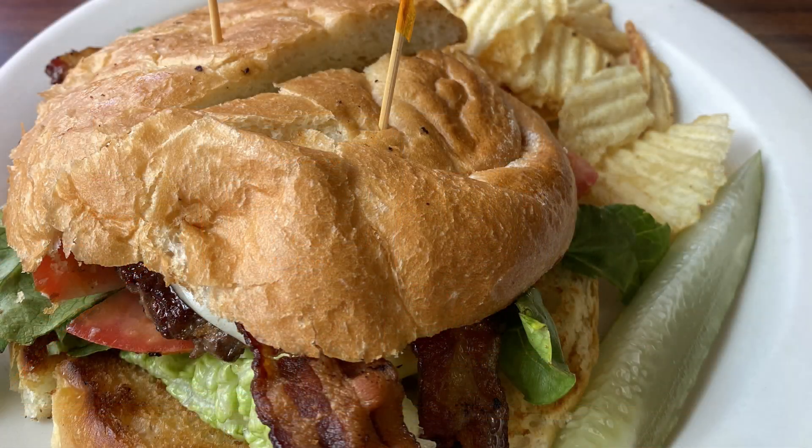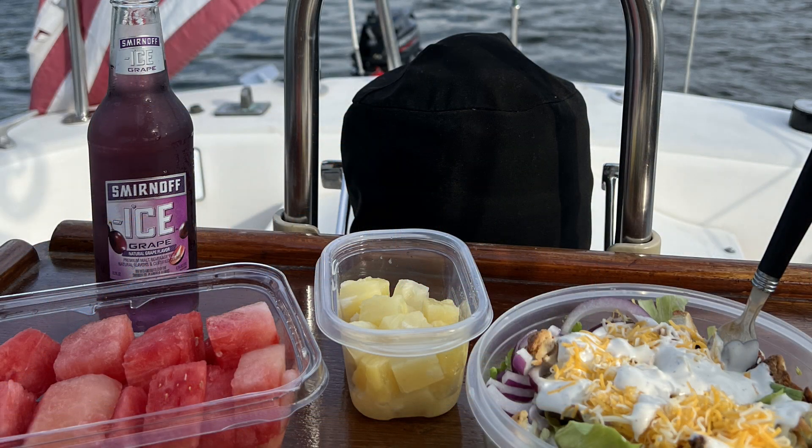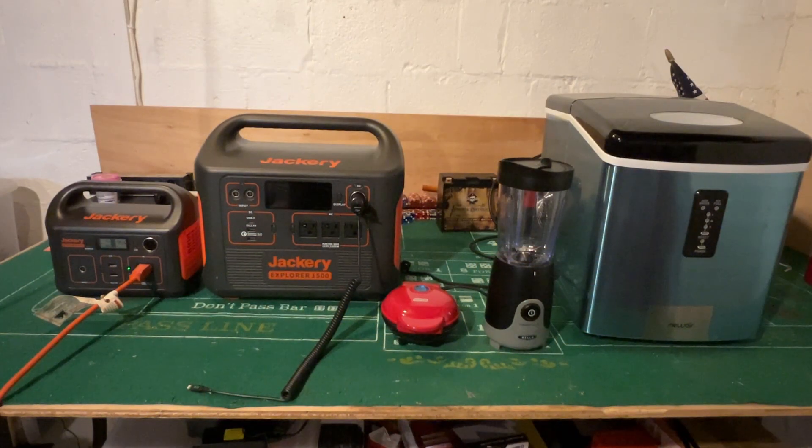We use the air fryer to make wings, nuggets, and even big drumsticks. We use a mini crock pot to make rice, and we also use the ice maker with a huge fridge — or as I like to call it, the inboard cooler.